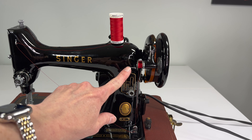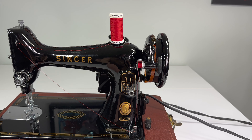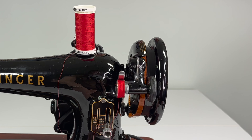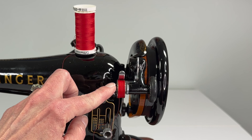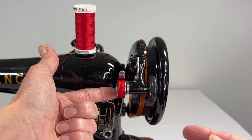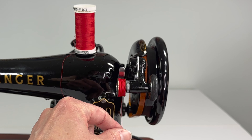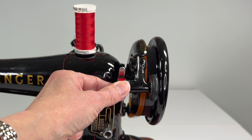I want to show you what happens if I wind this bobbin all the way. This popped up — the tire pushed away from the hand wheel and the bobbin stopped winding, and it is full.